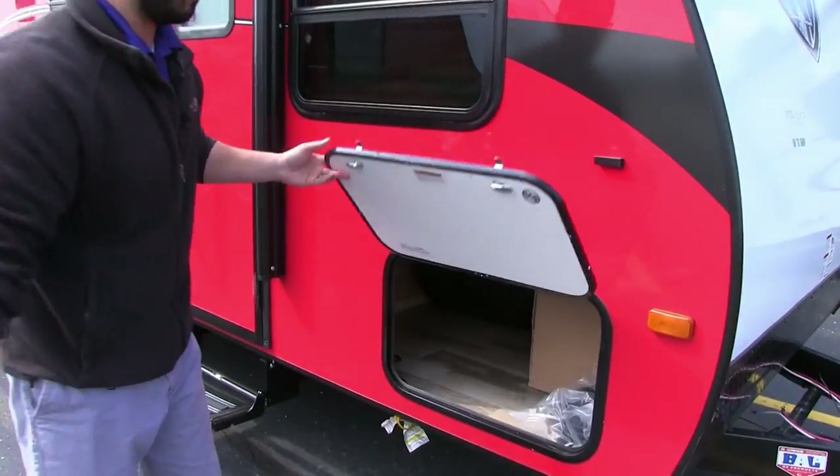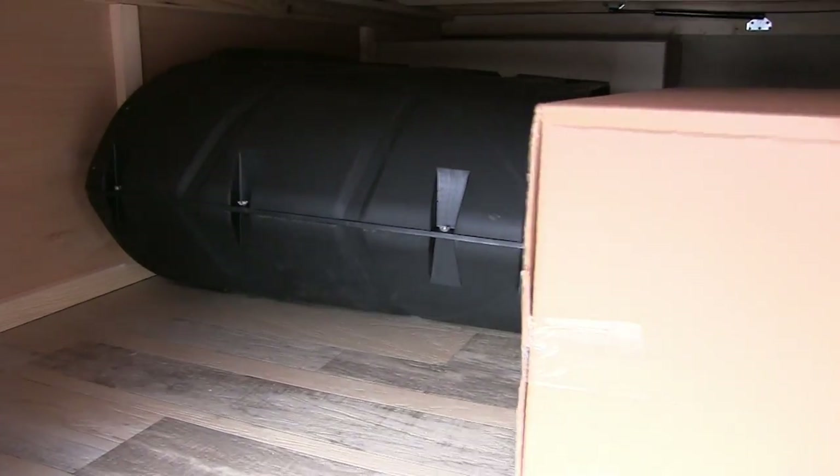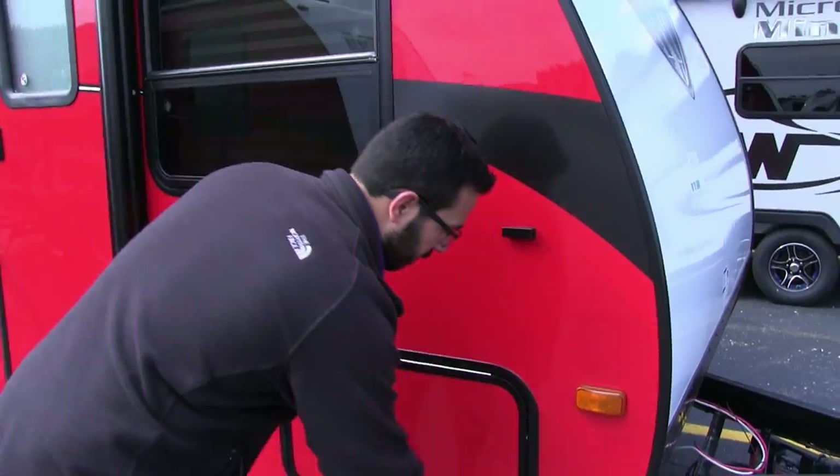Right here we'll open this up — you can see your front storage compartment. This one does have two large storage compartments: one right here up front and the other in the back, which I will show you in a little bit.